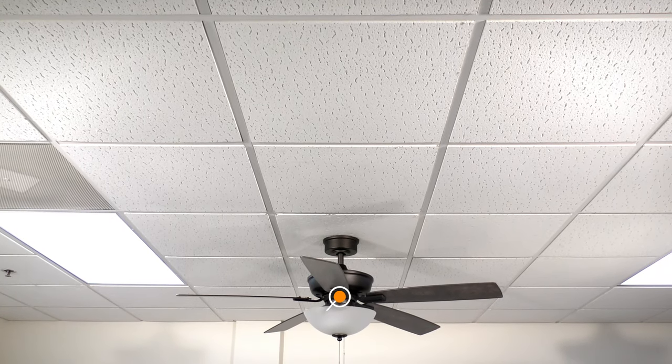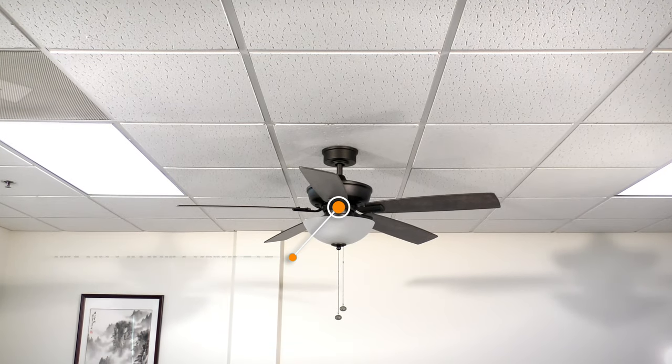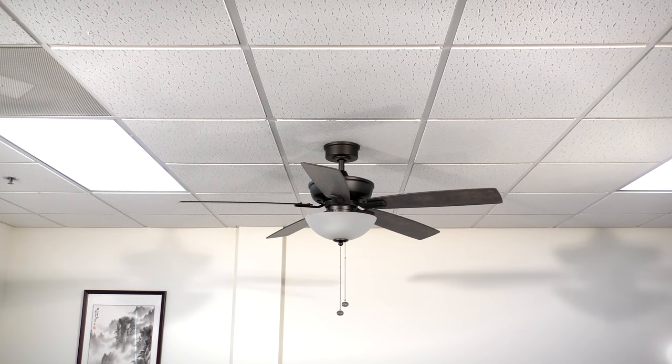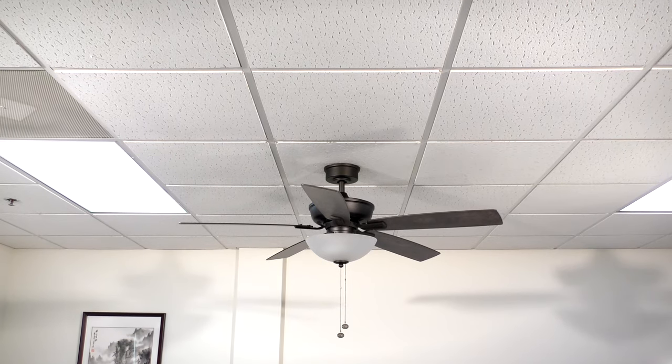Congratulations, you are now ready to use your brand new ceiling fan. Want more details or have any questions? Just call the customer service number in your owner's manual. Thank you for watching.